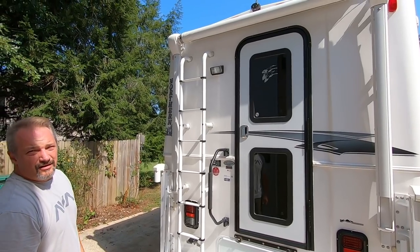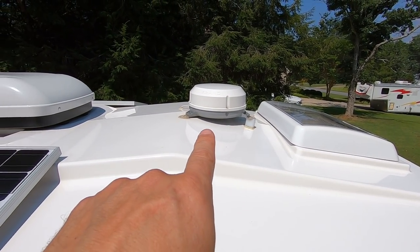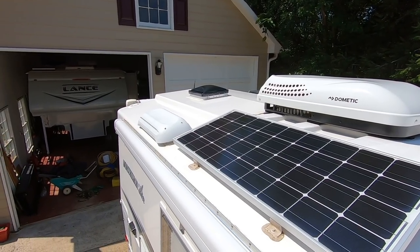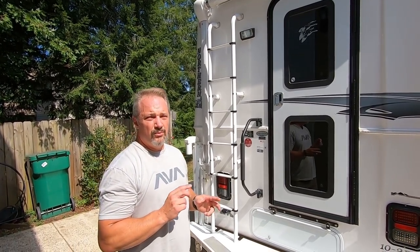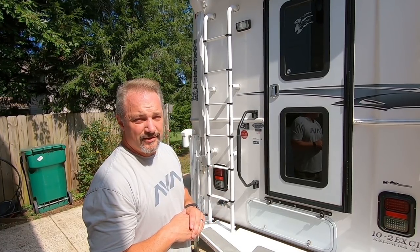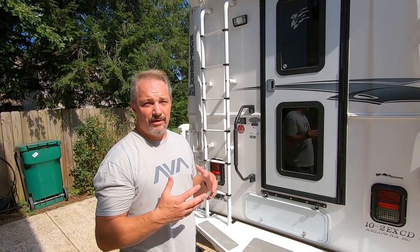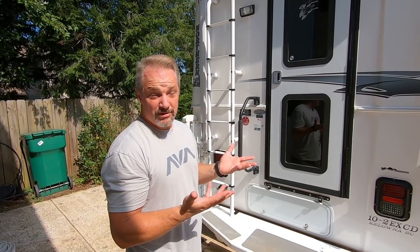A real heavy-duty ladder to get on top. Up here on the roof you can see the skylight, the powered TV antenna, two solar panels, air conditioner, Fantastic Fan, and the fridge vent. There are two 100-watt solar panels on top — that's worked really well for us. We've run the refrigerator several times on DC, and the longest we've done it is six or seven hours while traveling. The refrigerator stayed nice and cold, kept it stable throughout the trip, and the solar panels kept the batteries charged.